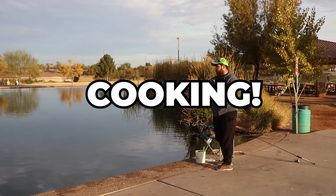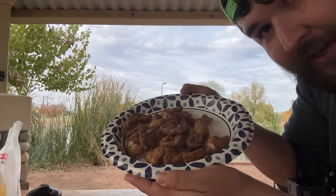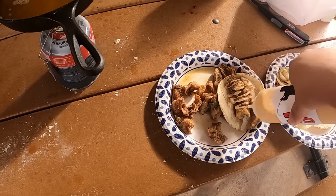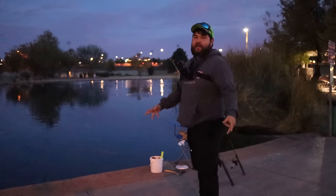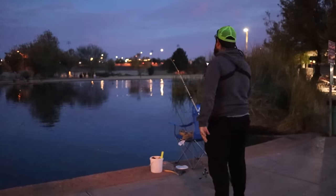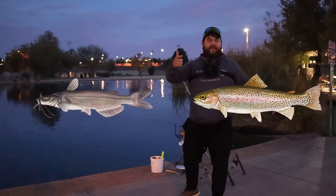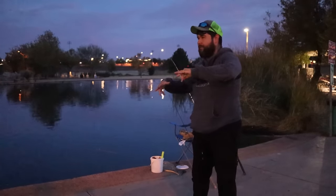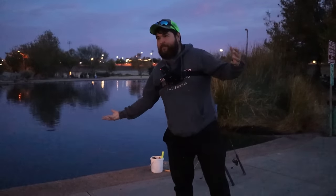Today we are catching and cooking a trout and a catfish from an Arizona urban pond. Come along as we make some fish tacos and get on a hot bite. We're at a really small pond — one of my favorites. We're going to try to catch a catfish and a trout and then cook some fish tacos, just to show that they are okay to eat. You're not going to die if you eat them.